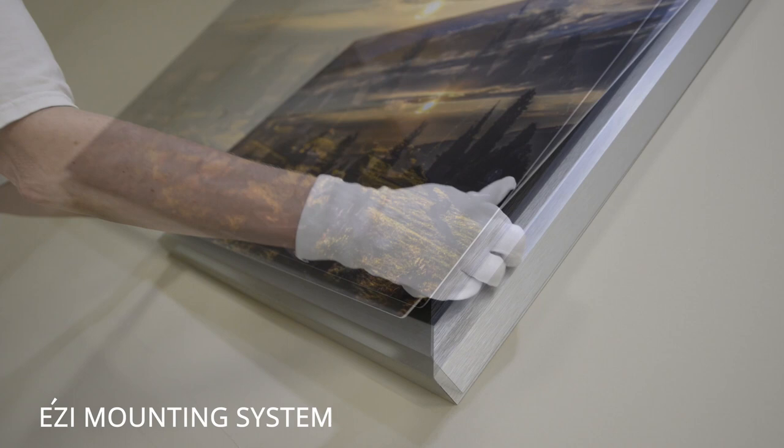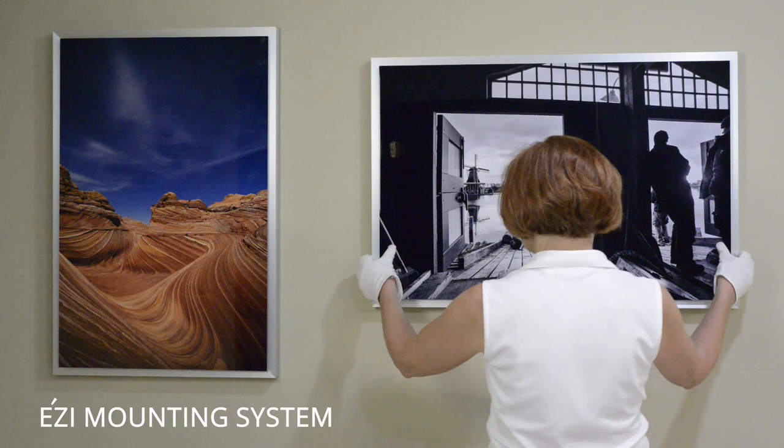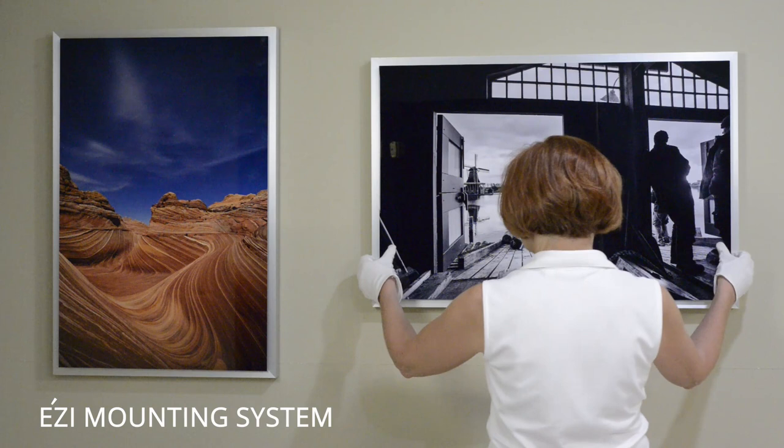Hi, my name is Ben Gasser with Metal Mouth Prints. I want to thank you for joining me in the introduction of our new easy mounting system for metal prints. With the easy mounting system, the print floats in front of a high-quality frame. This is a unique look not seen from any other producers of metal prints.